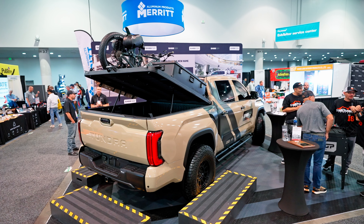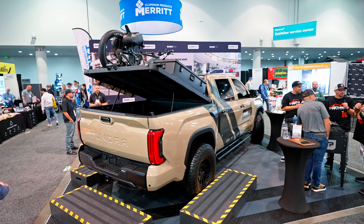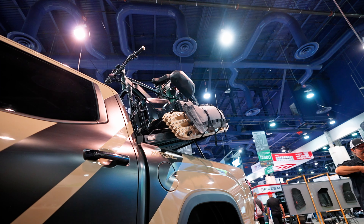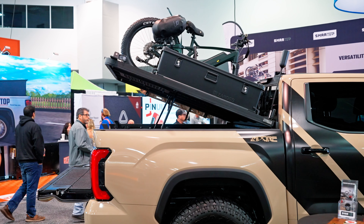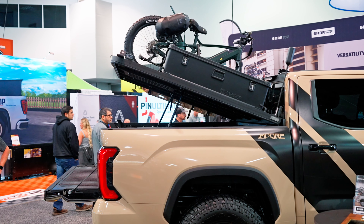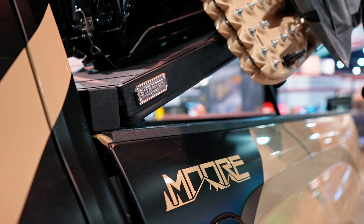Weight-wise, we're looking at a hundred pounds all-in for a five-and-a-half foot bed and ninety pounds for a five foot bed — really light. With the 550-pound payload, the power-to-weight ratio is going to be alone in its class.